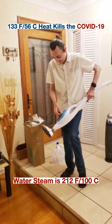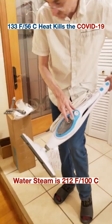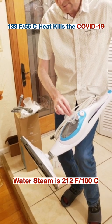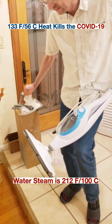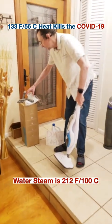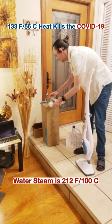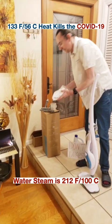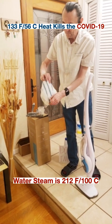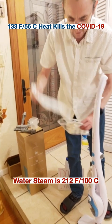There is a water intake right here. You basically put your funnel like this and put water there — I've already done that. And if you want to sanitize your floors, they do provide a number of microfiber pads that you can put on your device.